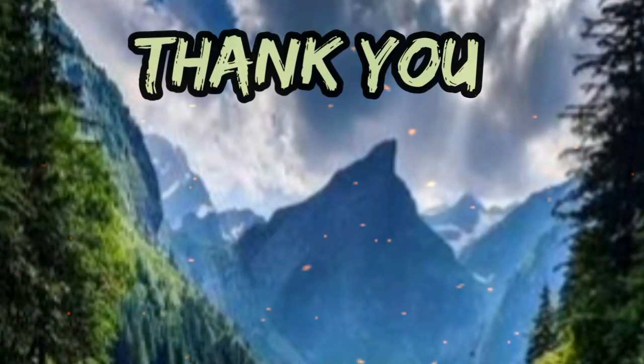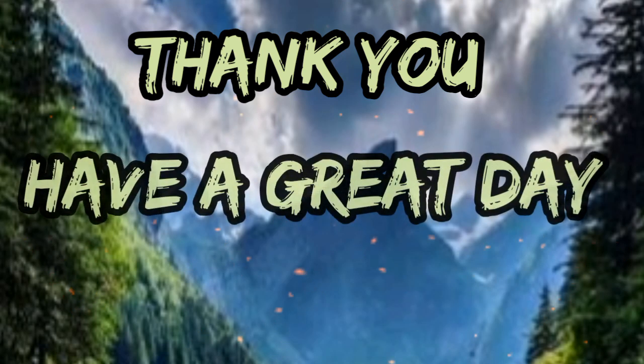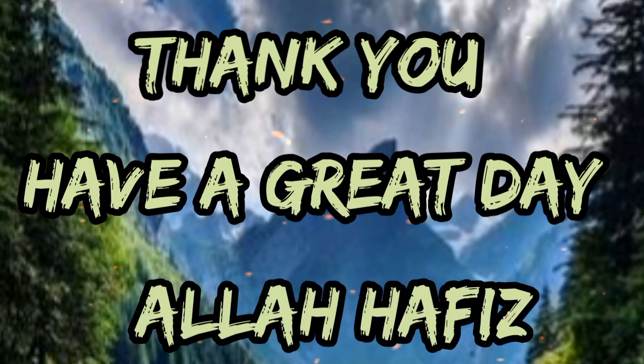Thank you. Have a great day. Allah Hafiz. Peace.